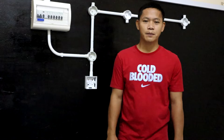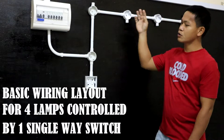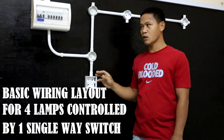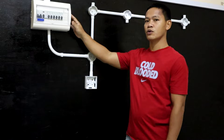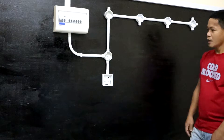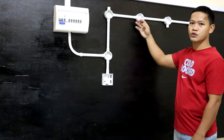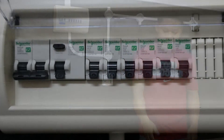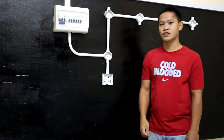Good day everyone, welcome back again to my YouTube channel. For today's video I will share how to make the wiring connection for four lamps controlled by one single way switch. As you can see, my last video tutorial was on how to make a distribution box or distribution panel. I have already prepared the wiring layout for this video tutorial. These are the things we are going to use. Now let's start.